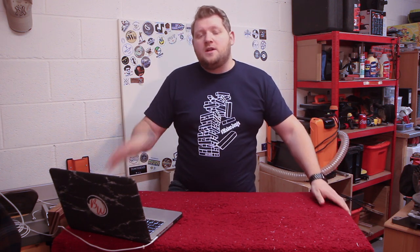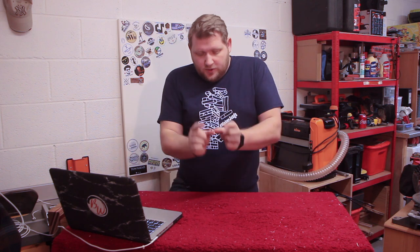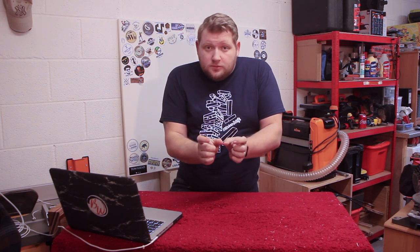Hey, what's up guys. So in this video we're going to be making a Jenga block — just one of those tiny little ickle ones... no, I'm joking. We're gonna be making a giant Jenga block.